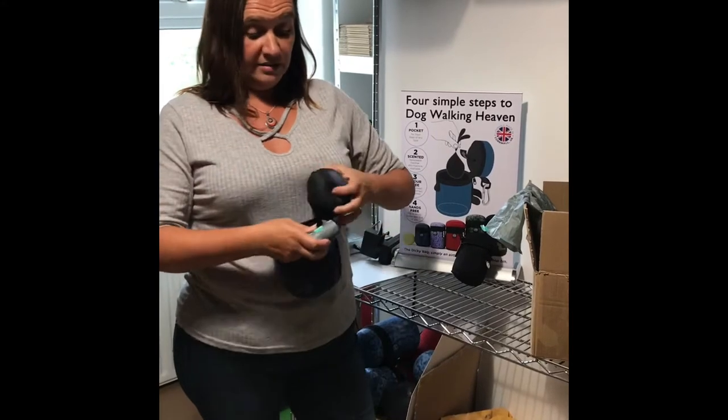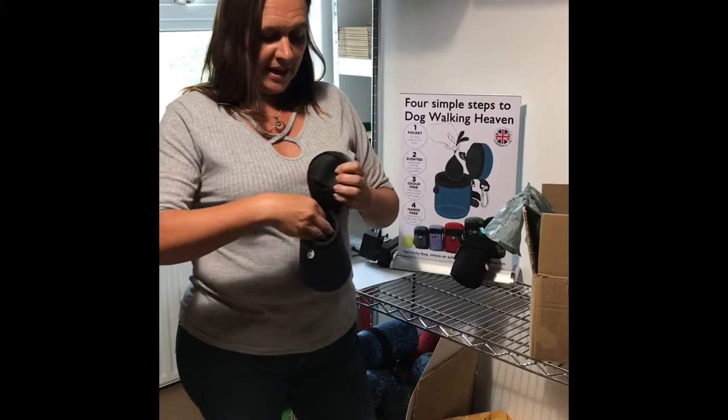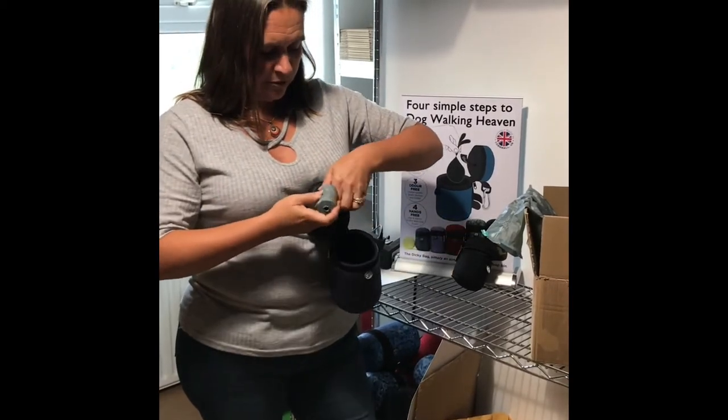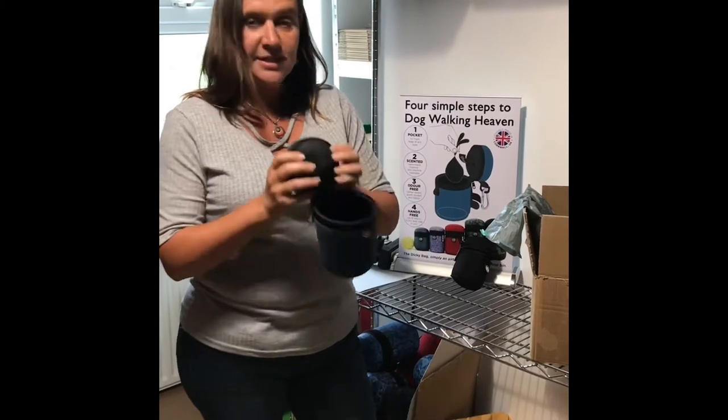For your bigger bags, you can even get two rolls in. You put one down the bottom for your spares, then get your second roll — the one you're going to be using — pop that in the top, and you're never going to panic. You've got plenty of bags.